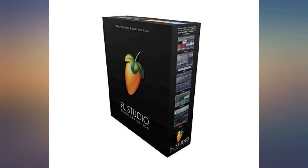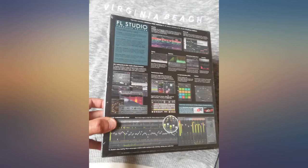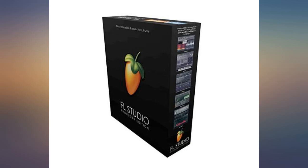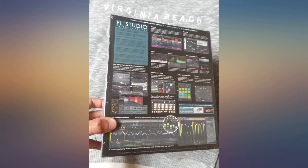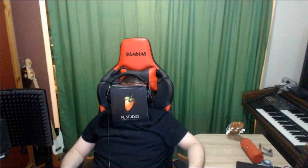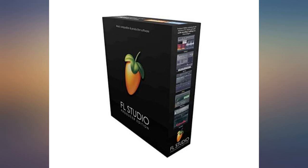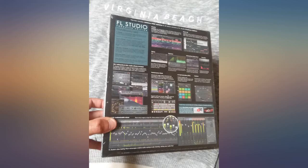Great value for someone just getting into music production with software — this is hard to beat. It is what the professionals use, good stock plugins, good tools, and wasn't too bad to learn. Tons of tutorials on YouTube. I feel like only after a month I have a very good understanding of it. The one thing I didn't like about the Producer Edition is that they let you use all of the plugins in trial mode that would have come with the Signature Edition, and you don't really realize it until you go to save and export your song.